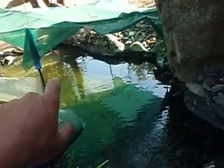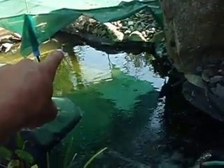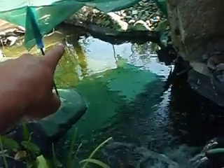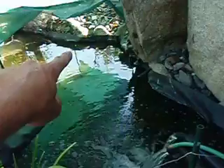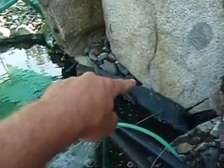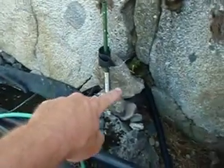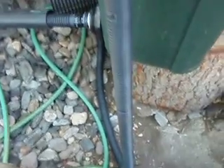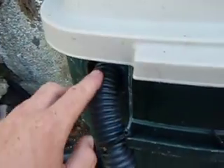So here's the filter — it's DIY, homemade. I've got a one-and-three-quarter horsepower submersible pump way over on the far side of the pond, about 12 to 13 feet away. The hose runs underwater, comes up right there, and I've got all the rock covering it so you can't see it. It goes behind the liner and comes out right up here into the tank.